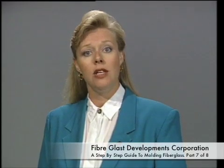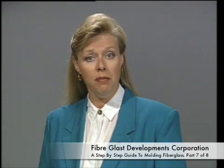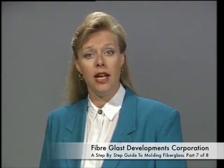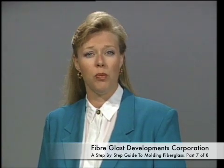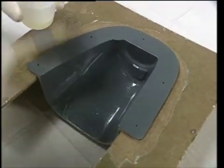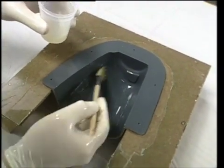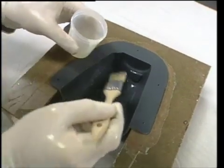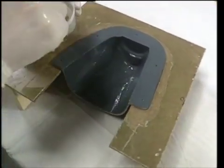Dennis adds the silica to the epoxy to thicken it, because running or sagging could harm the finished appearance. Silica should not be used to make the resin paste we used before — often silica pastes do not cure properly. This surface coat will ultimately be the outside surface of the fiberglass cowling. The purpose of this surface coat is to color the part, add gloss, and usually to prohibit the glass pattern from showing through.